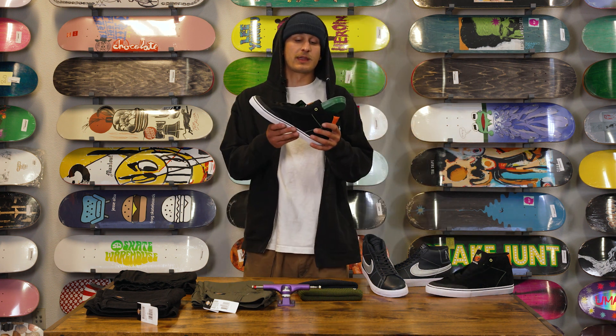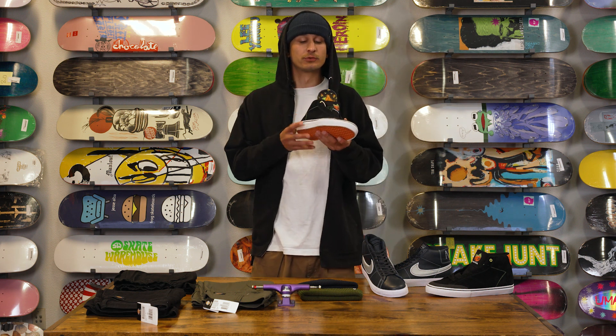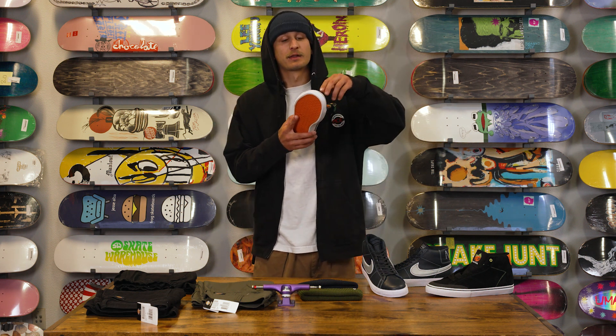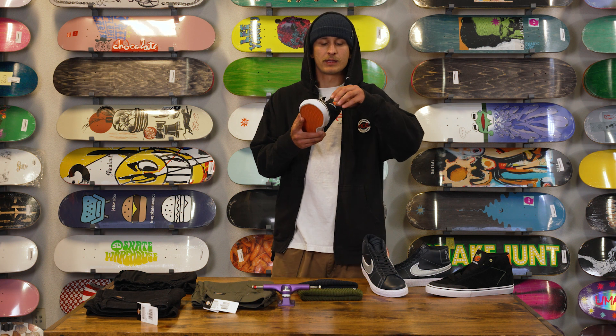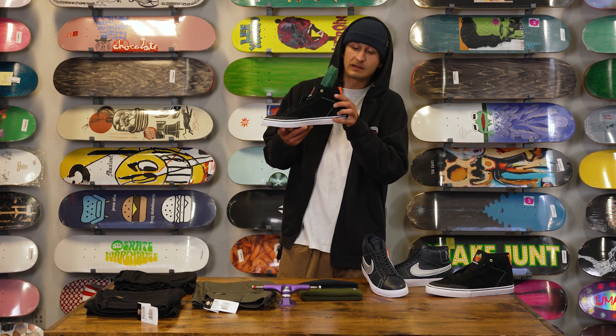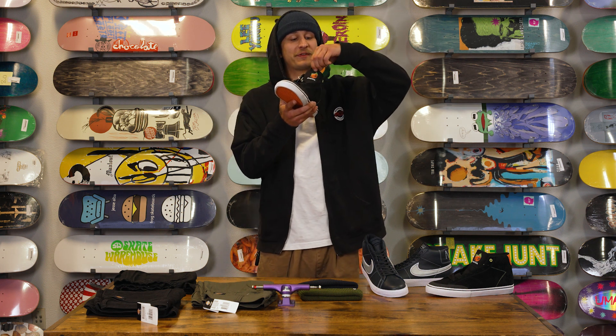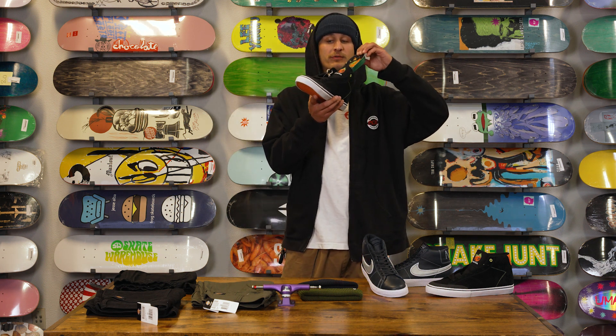First up we have the OJ in America Omen High Collab. It's a vulcanized shoe with a suede upper. It's got a customized rubber toe bumper on it, the G6 foam insole. I do like the orange tab on the heel as well as the logo on the tongue, and it's also printed all over the insole.